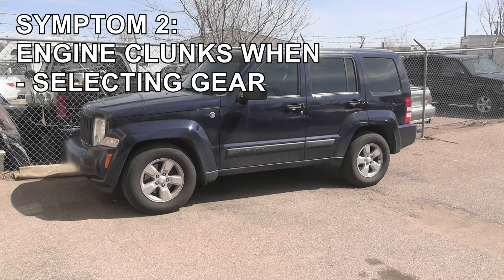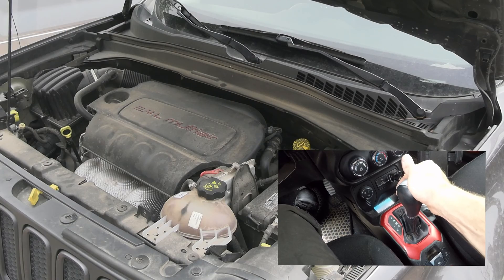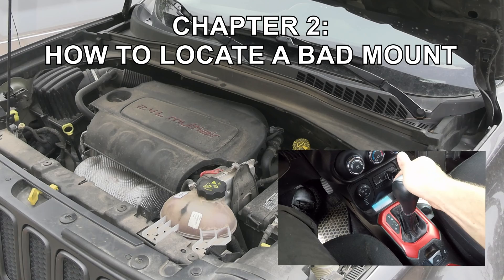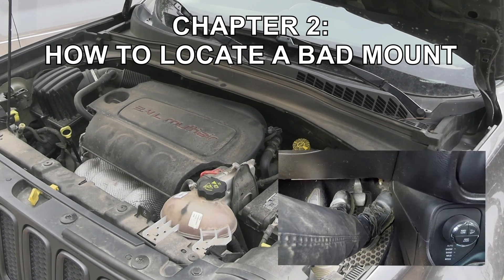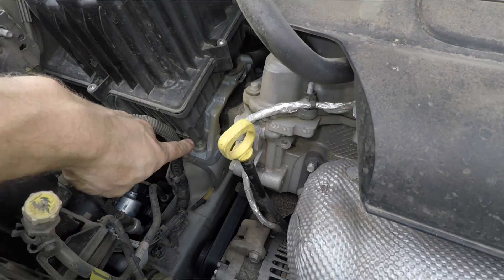If it gets really bad, you may notice a thud when taking off from a stop. The best way to locate a bad motor mount is to have an assistant switch between drive and reverse, with the left foot on the brake and giving gas with the right one, while you are inspecting each mount for excessive movement.